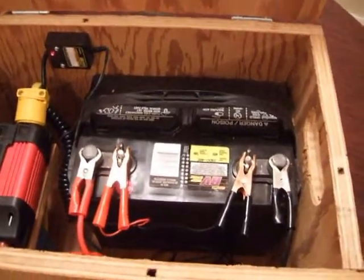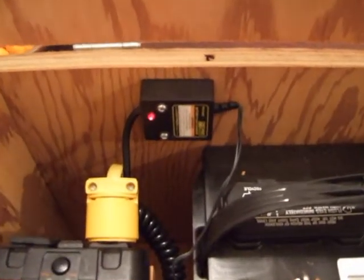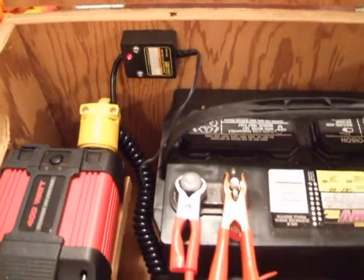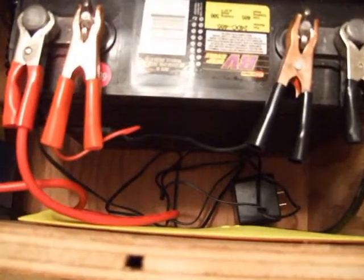It's a deep cycle marine battery. I've got a float charger in here - it won't charge the battery after being used but it keeps it from going dead if it sits for a long time. You have to use a regular car charger to charge it up after you use it. It's a 75 amp hour battery, there's the float charger down there.